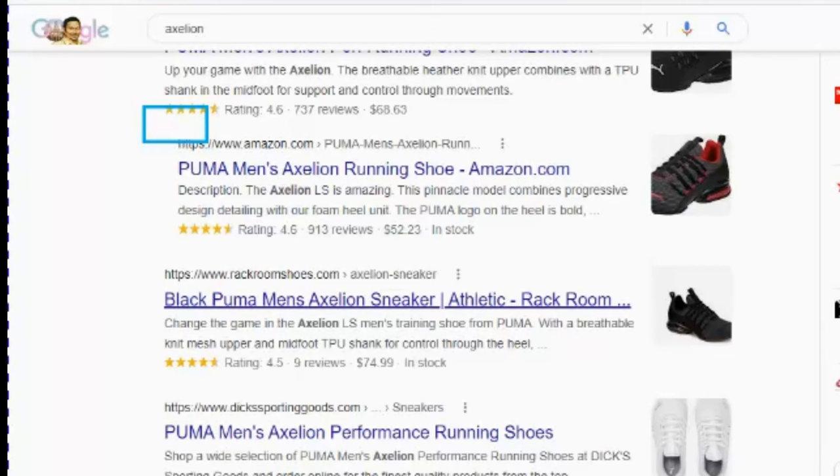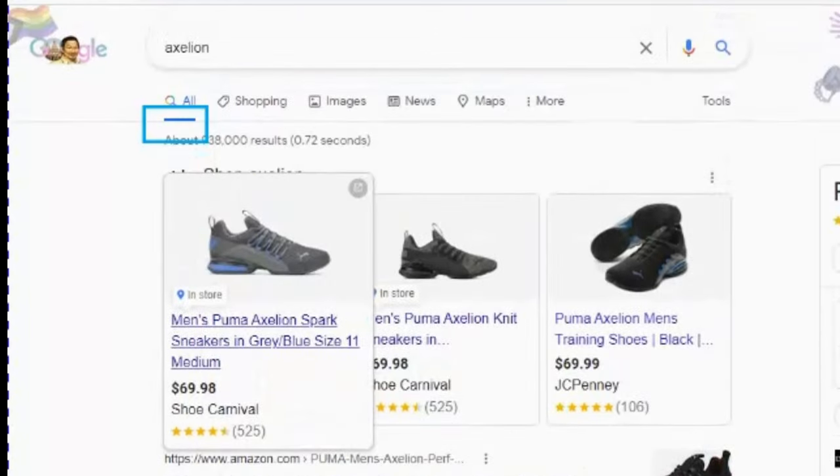Ladies and gentlemen, it has arrived in the mail today. I'm super stoked. This is my third pair — I own two prior pairs. This is my third pair of Axelion. I'm assuming I'm pronouncing that correctly. Search Axelion — Combo Edit Axelion Image Mesh C, the red. High risk red, mind you.